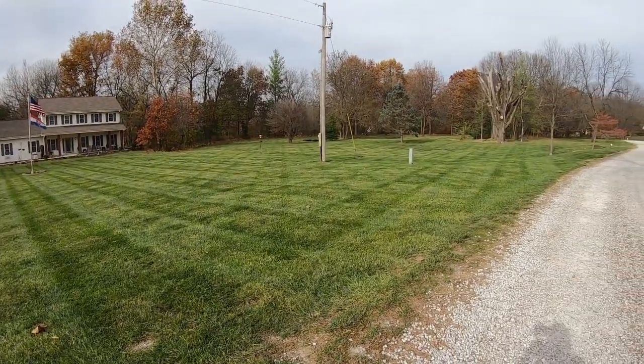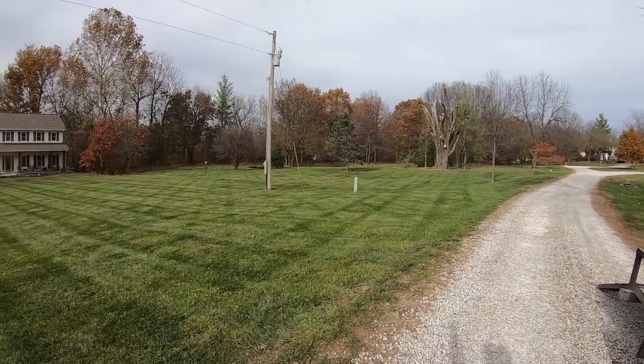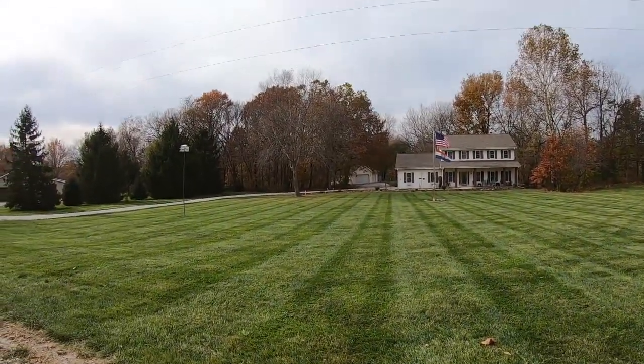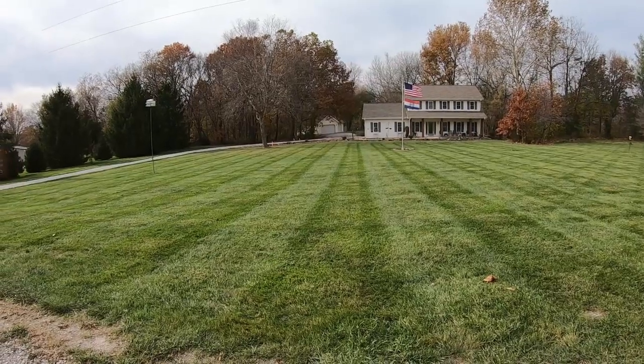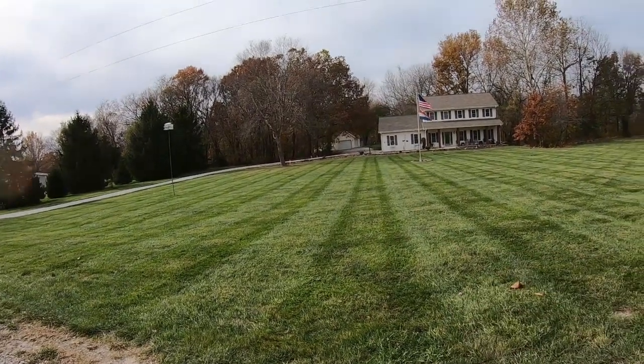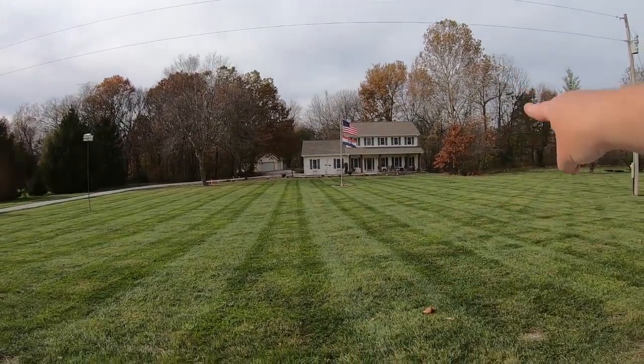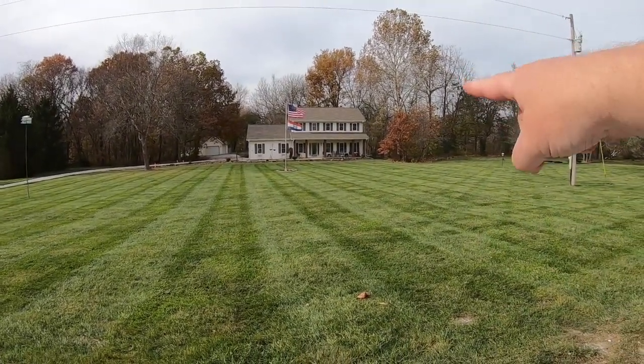Yeah, got that one done. Man, what a difference it makes. I've got to come back since I forgot my blower. I told him I'd come back in a couple of days and get rid of - blow the majority of these leaves to the backyard and over the cliff over there in the back. But yeah, I'll show you this trimmer line, man. See what y'all think about this stuff.